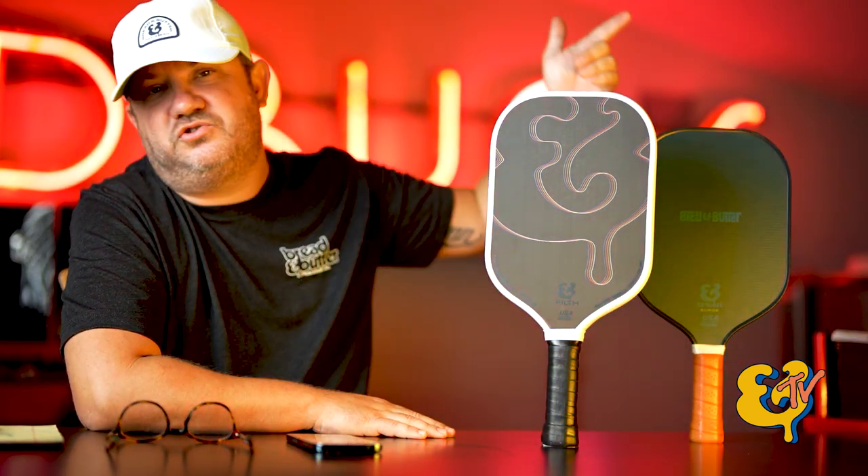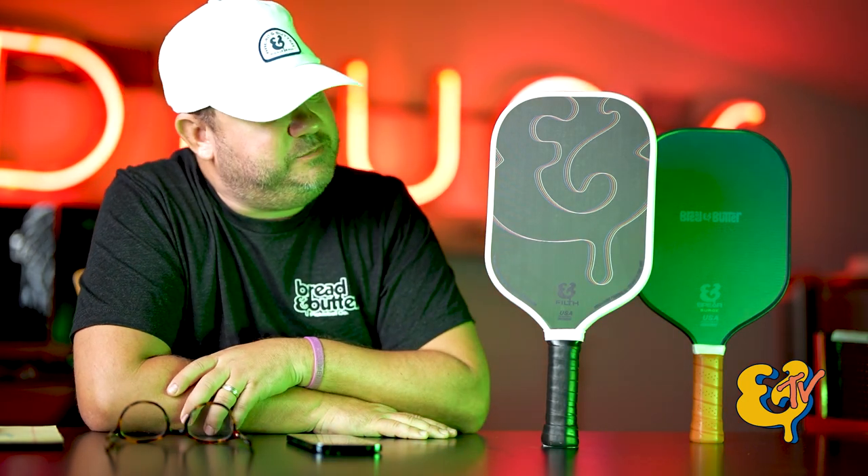What's up everybody, I'm Doug with Bread and Butter Pickleball Company and today we're here to talk about thermoform paddles versus traditional sandwich style paddles — specifically our Filth, which is our brand new paddle. She's thermoformed. Let's do this.